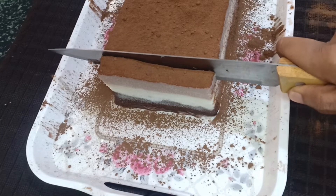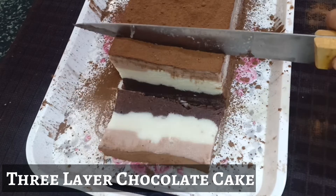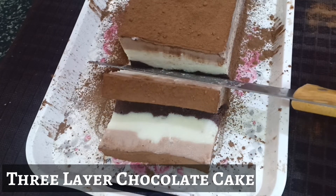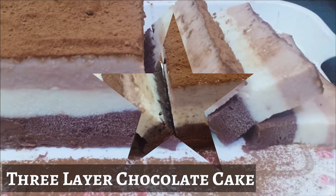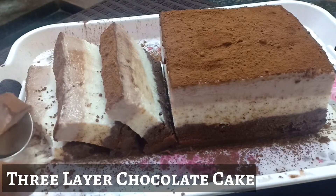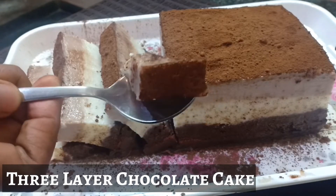Hello guys! Many people face issues in baking a cake. What if today we share an easy no-bake method to make a super yummy three-layered chocolate cake? It's a perfect dessert and can replace your baked cake in any party. This cake is prepared without oven and without egg, with a white chocolate layer in between the dark milk chocolate layer and light milk chocolate layer.